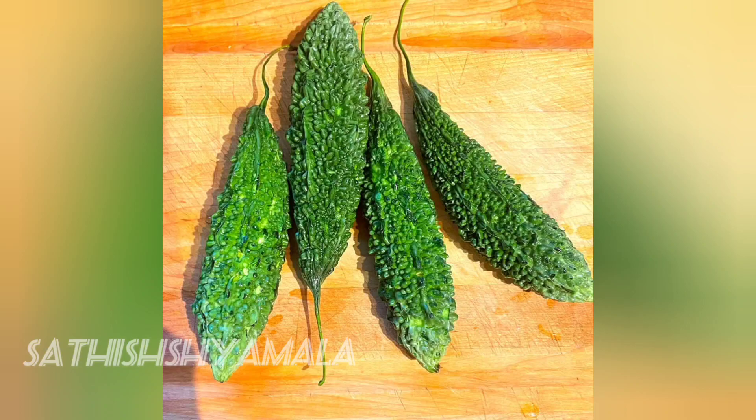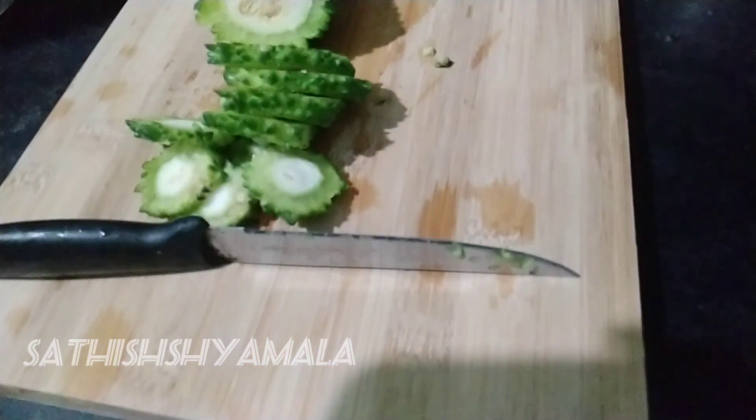Hello friends, welcome back to my channel. In this video, we are going to make a recipe.